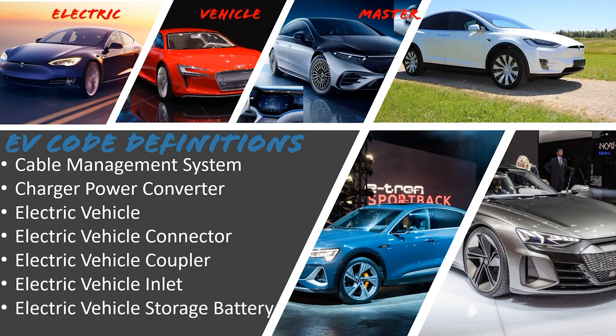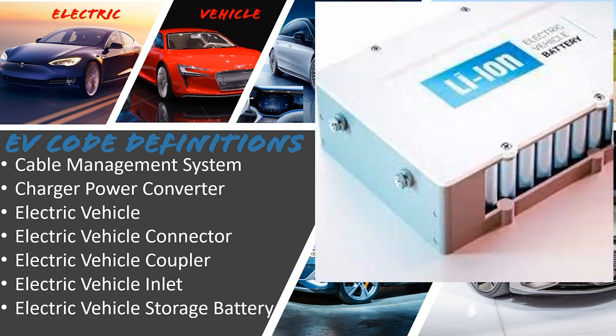Electric vehicle storage battery: a battery comprised of one or more rechargeable electrochemical cells with no provision for release of excess gas pressure during normal charging, or for addition of water or electrolyte, or external measurements of electrolyte specific gravity. Simply put, it's the sealed battery — the high-voltage pack in the 300 to 800-volt range depending on model — used to power the drivetrain, air conditioning, or anything else requiring a large load. This is separate from the 12-volt system running lights, locks, doors, and windows.